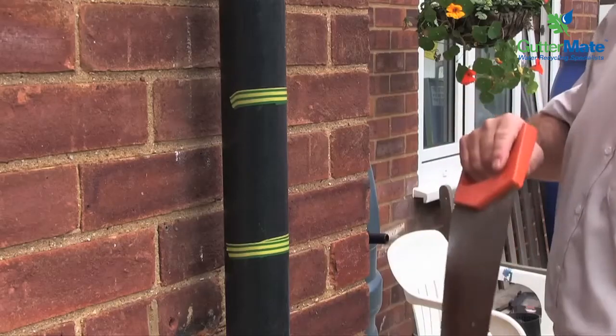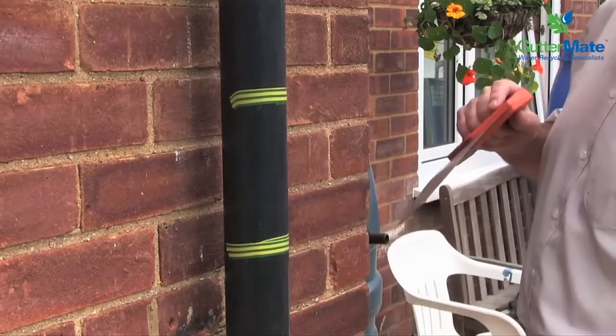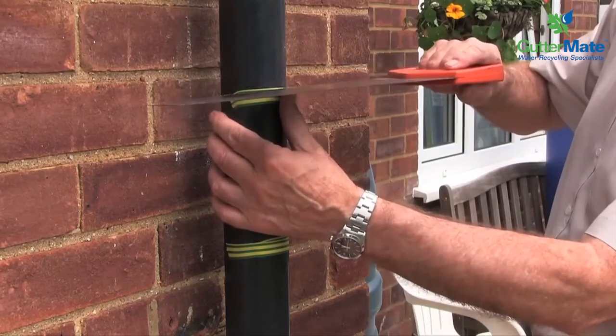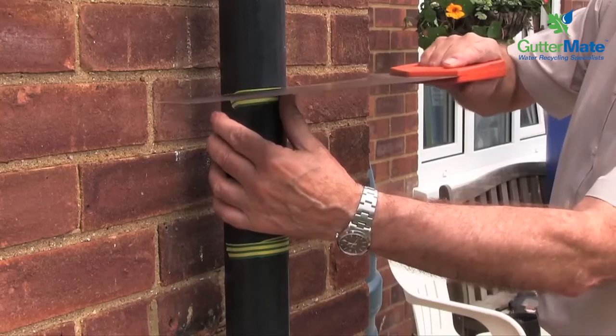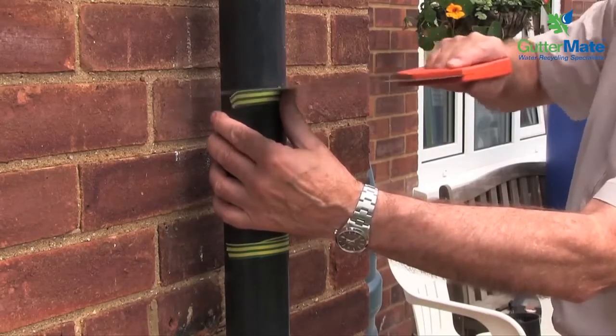We now have to cut the piece of pipe out to be able to fit the gutter mate. So where we are now is that we're going to cut this through here — try to get it as horizontal as you can — and we just saw that through.